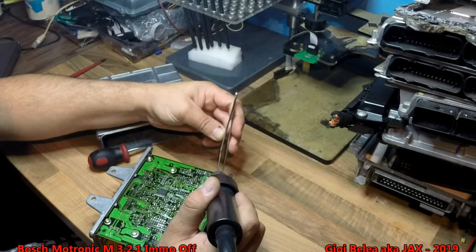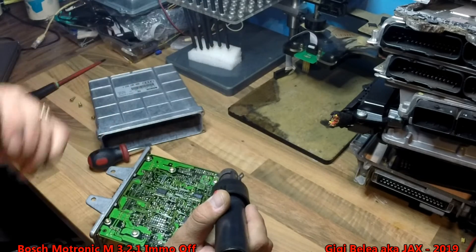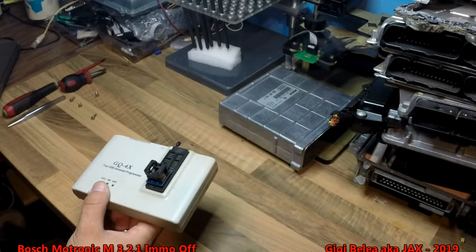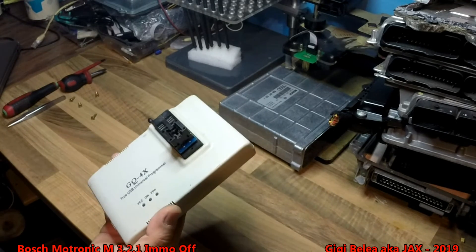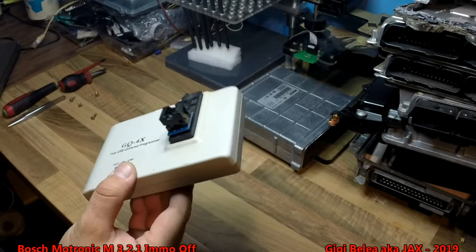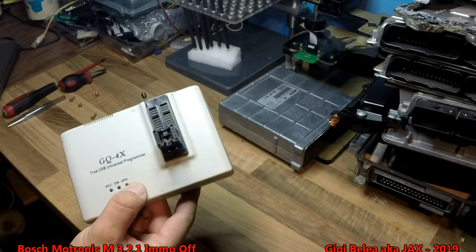...and when it's hot enough, it will just come off. Don't pull too much because you will break the legs. I have desoldered the EEPROM and I'm using a GQ4X universal EEPROM programmer to read the EEPROM.